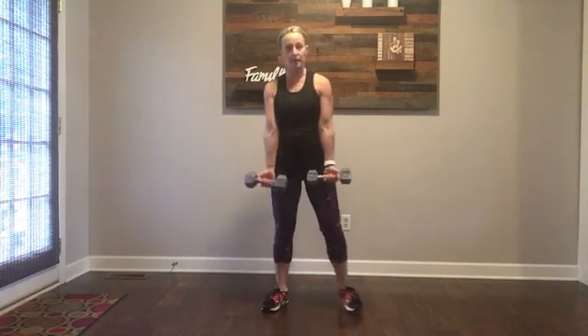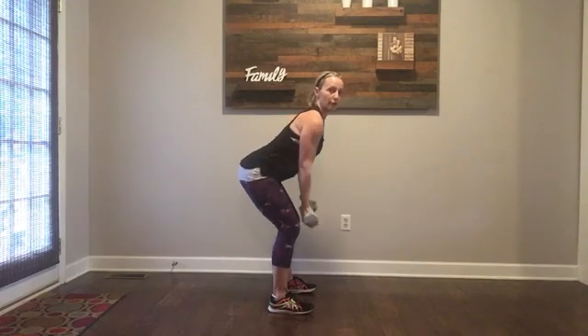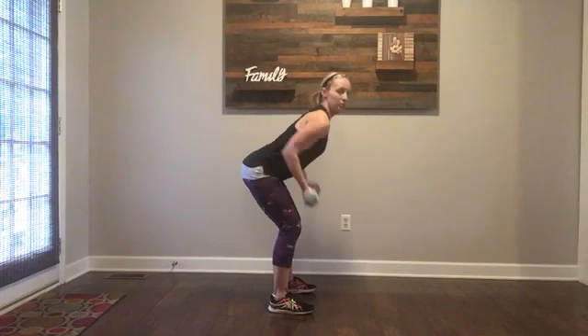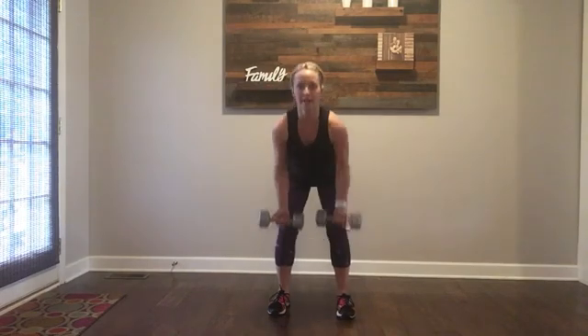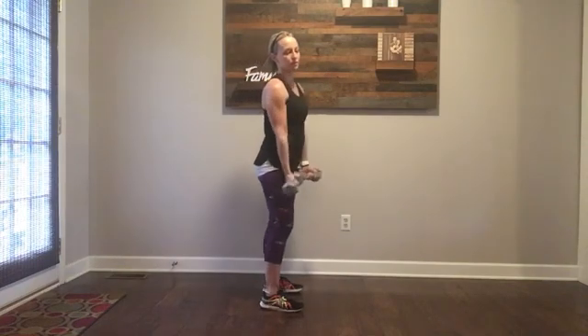Some rows. Palms up, you're going to hinge forward, row to your core, right back down, come up and squeeze your glutes. Your arms stay close to your side. Row, up, squeeze your glutes — back stays flat. Watch my back: it's staying flat. Come up, squeeze your glutes.